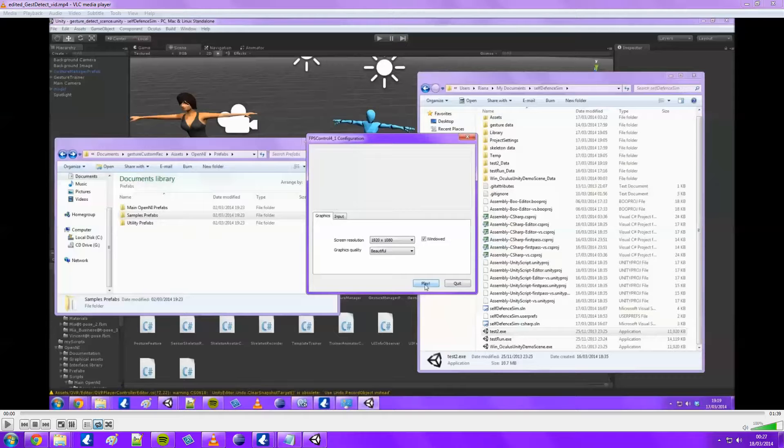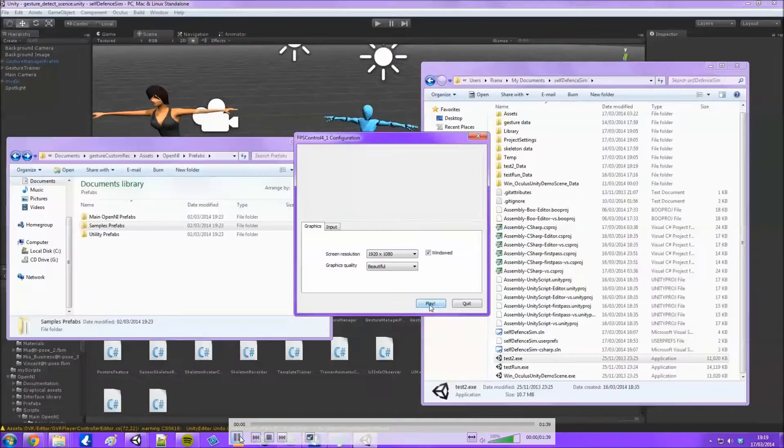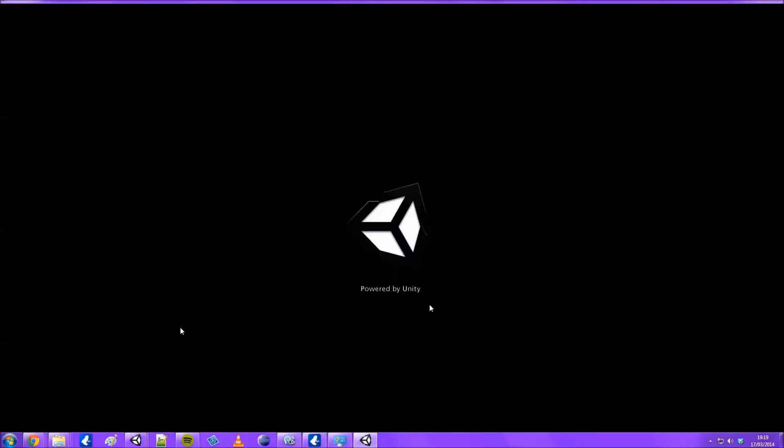Hey guys, here's a quick video to show you my gesture detection scene. This is with the Kinect - it'll be the second scene in the simulation. At the moment I don't have Unity working, just a few problems with that, so I'll make another video later to show you how I did it. But for now I'll just show you the demo. This is a recording of a screen capture I took earlier when it was a bit brighter.